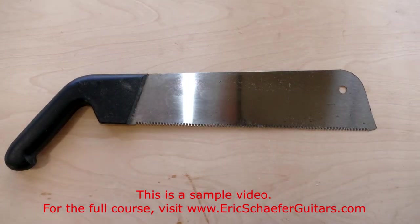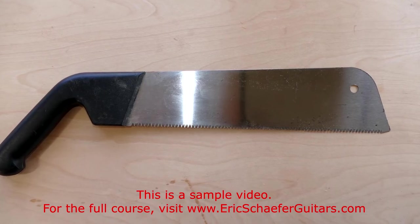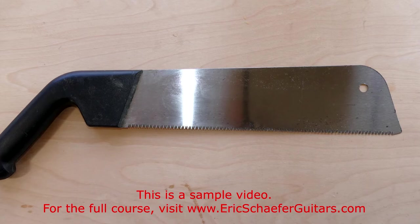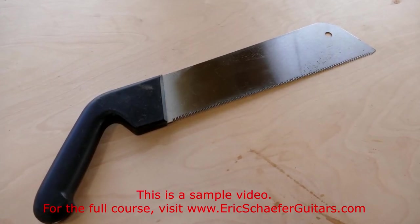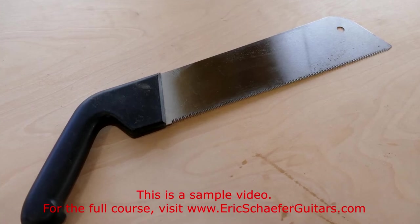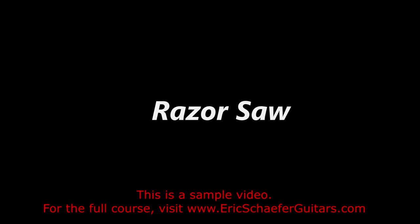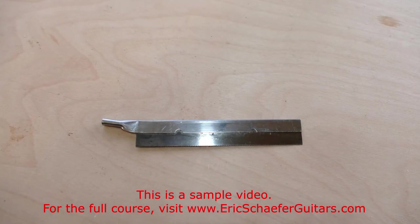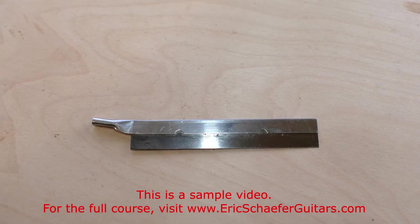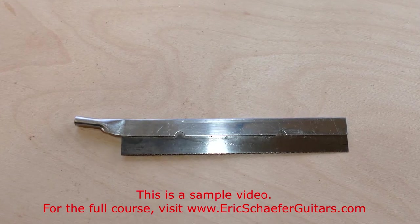The Japanese pull saw has a thin blade and cuts on the pull stroke. This saw doesn't see a whole lot of action in my shop because I do my rip cuts on the table saw or the band saw. However, if you are working without the use of power tools, then the pull saw may be a viable option. The razor saw can be found at hobby stores. It is similar in form and function to the dovetail saw, just scaled down a bit. I use this saw to cut notches in my braces.